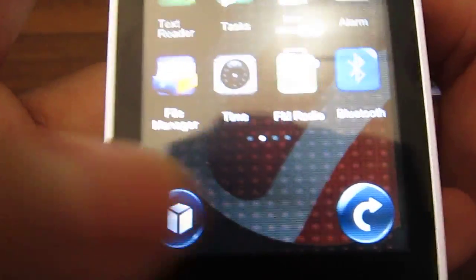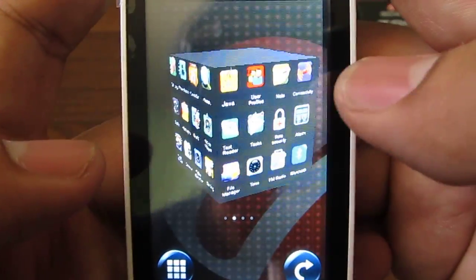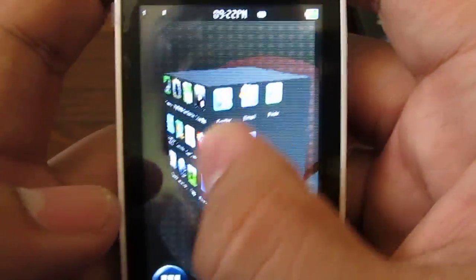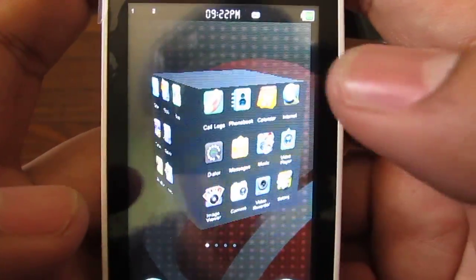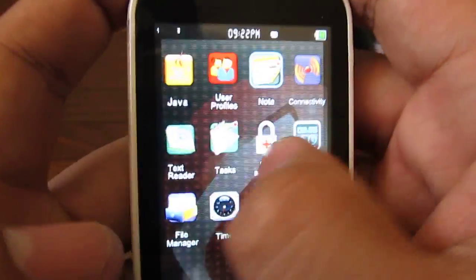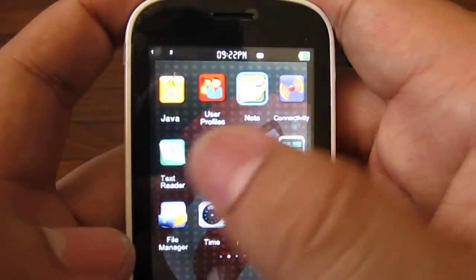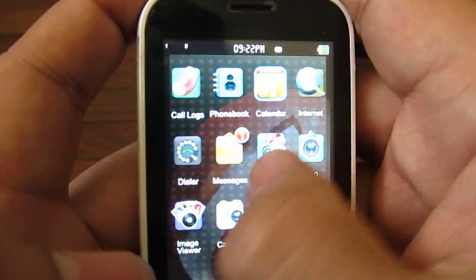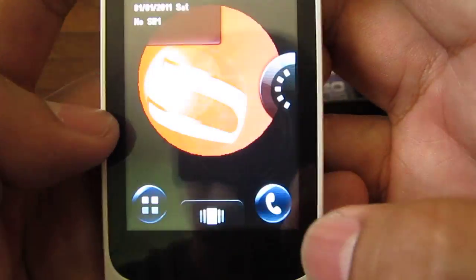And if you hit this button here, the menu turns into a cube — isn't that cool? A lot of 3D effects, that's interesting — makes for a very cool-looking interface. Not bad — you have to push in a little bit on the touchscreen because it's a resistive screen, but once you get used to it, it's not bad.